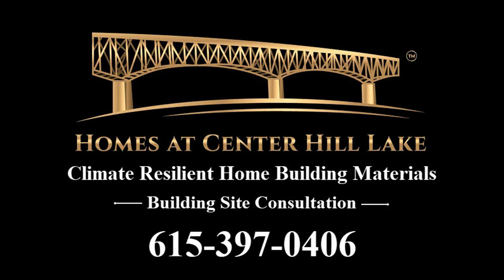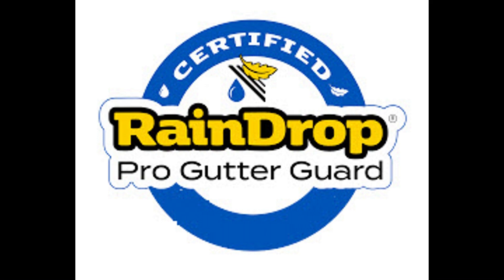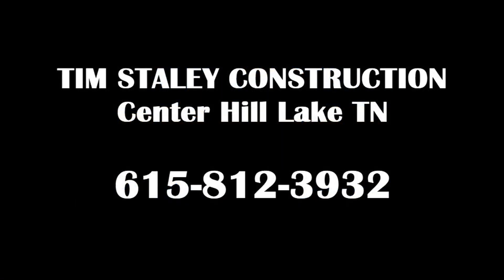Hello, this is Dan with CenterHillLakeTN.com. Today we want to talk about one of our latest installations for the Raindrop Gutter Guard product that we represent and distribute in a three-county area up here around Center Hill Lake. This project is being done by Tim Staley Construction over in Riverview Mountain Estates. It's a beautiful home and we just went up and did the inspection after the installation, and we're going to show it to you now.